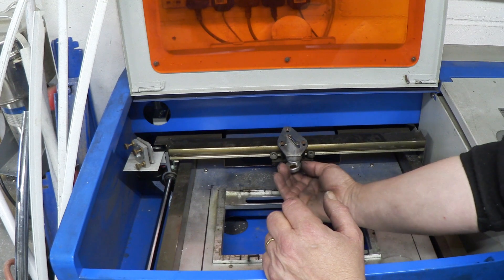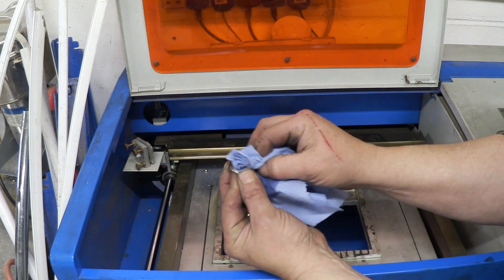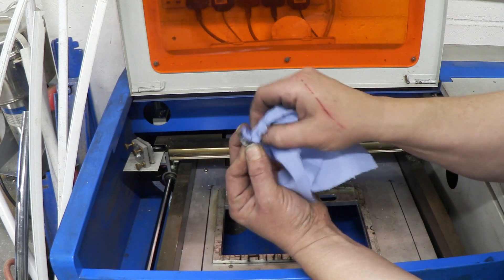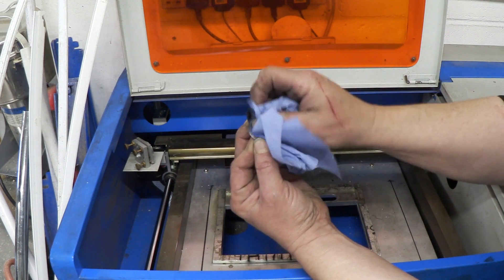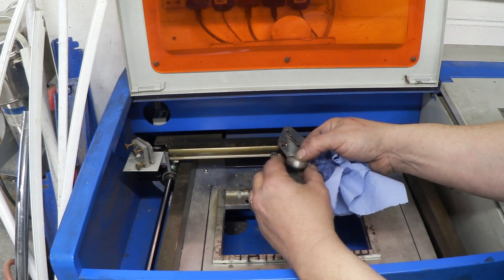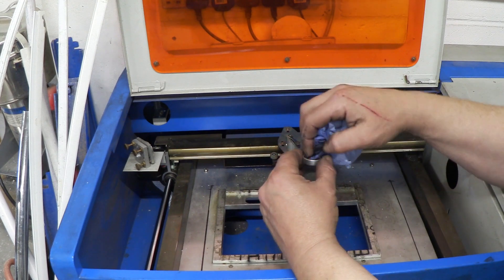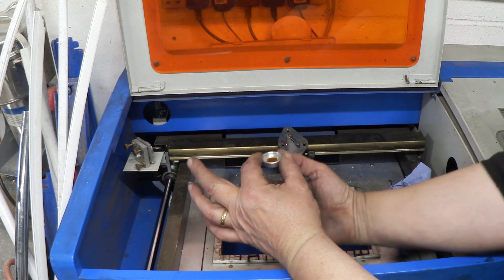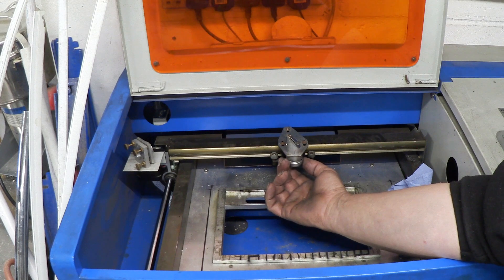Once we've cleaned it, we can put it back. I've got some acetone on a bit of kitchen towel — take hold of that and give it a good clean. You'll see it comes up really quite easily and nicely. Then go to the other side and use a cotton bud to clean it. When that's done and it's clean, you can put the lens back in place in the lens holder and focusing ring.